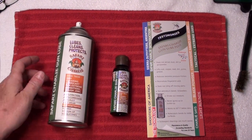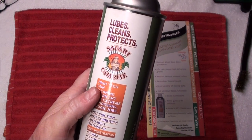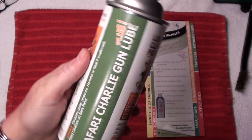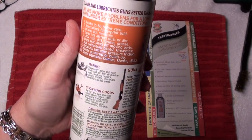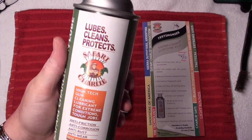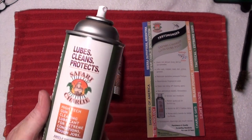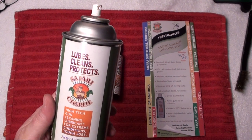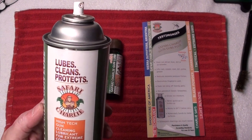This video is to introduce Safari Charlie's Lube, Clean and Protects. I ran across this stuff a couple years back at a local gun show — they were literally just introducing it into the United States, so I bought a can of the spray. It says that it lubes and cleans at the same time. I'm always a little hesitant when I hear this, but I do have to say that this stuff does it.